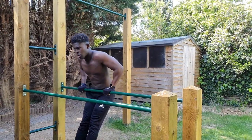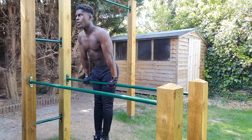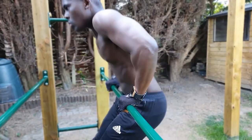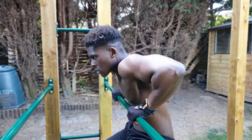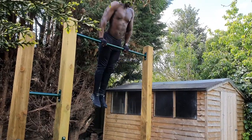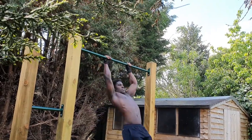How are you doing, gallery crowd? Today we'll be discussing how to perform the straight bar dip, an exercise that is phenomenal at building functional vertical pushing strength and excellent at targeting your triceps, chest, and delts. It also has a host of cascading benefits to calisthenics techniques such as the muscle up.